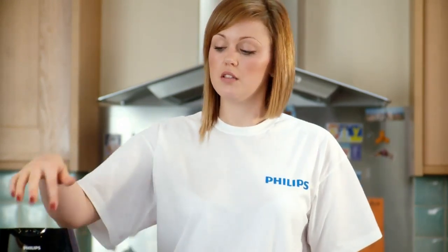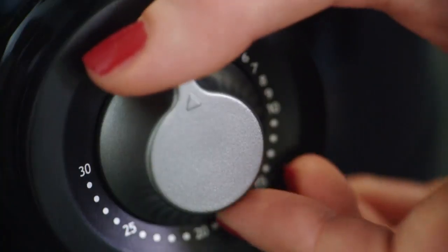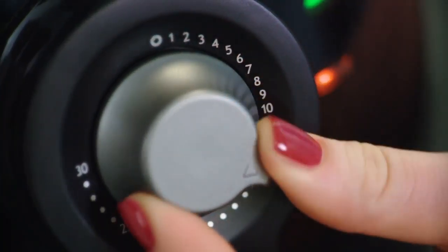As this air fryer is cold and not being used today, we're going to add an extra 3 minutes on to the time. So I'm going to turn the dial round to 15 and then leave them cooking.